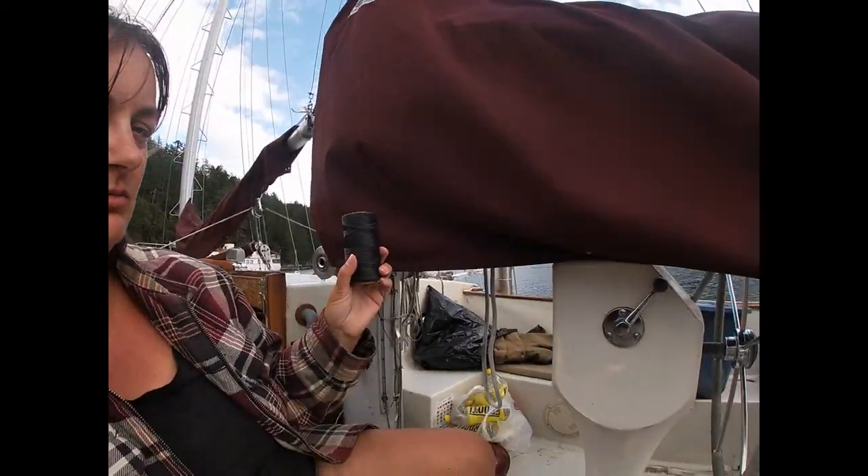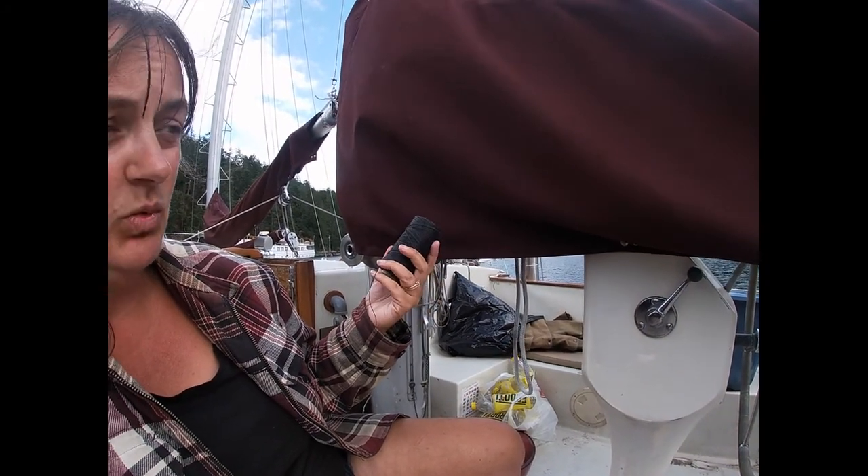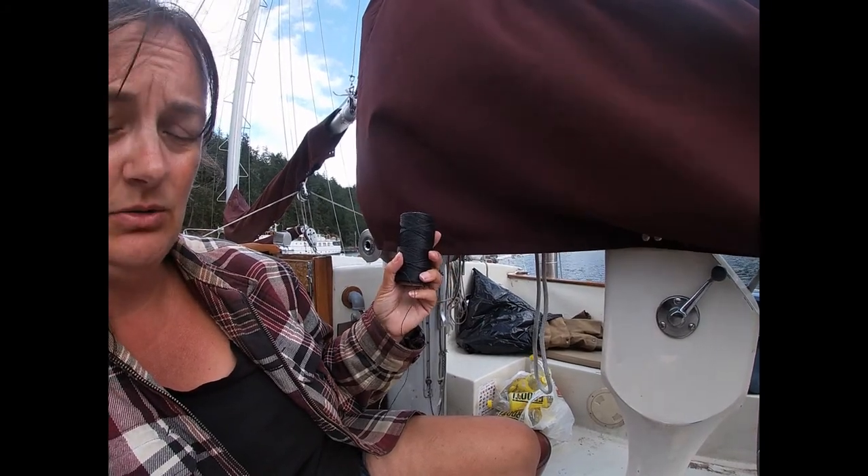This is a roll of whipping twine. This is black - it comes in white, red, blue, and all kinds of different colors. I just happen to have the black out, and I am no expert by any stretch of the imagination.